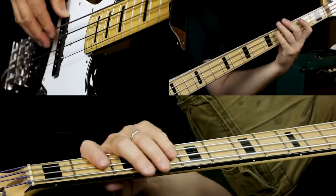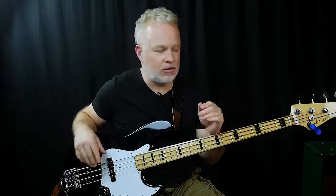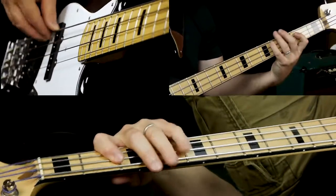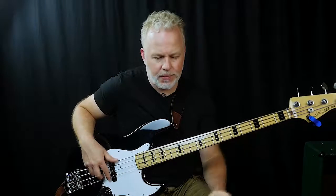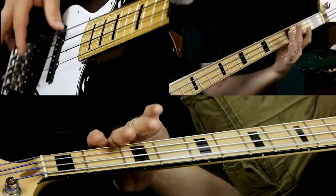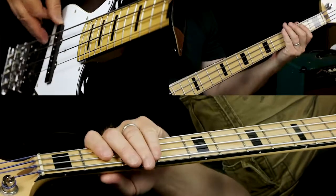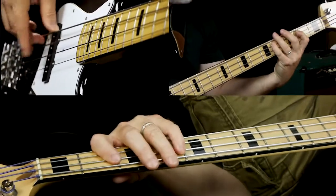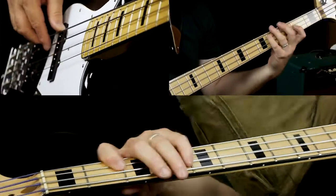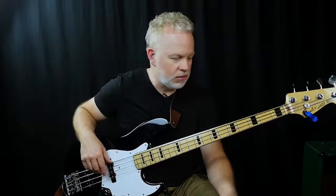We start on C#, and actually when the band starts out the bass comes in on the F#. Let's take a closer look at the riff — I have that dead note written, so the quarter note is very slow right now so you can see it broken down.